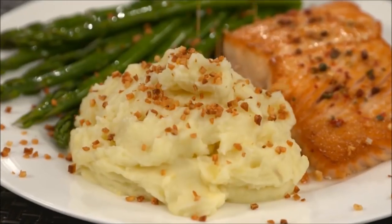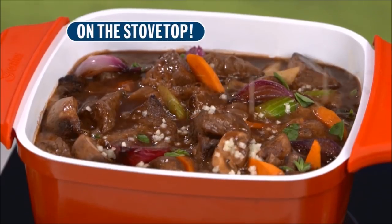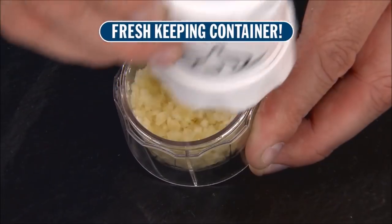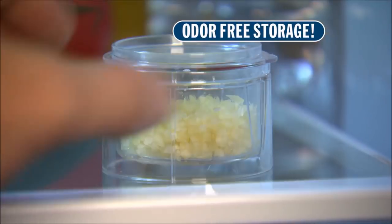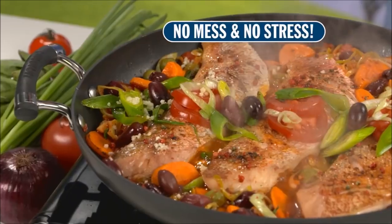Just twist the top to bring a burst of natural flavor and nutrients to all your meals. Add it to food right on the stove top, or just a dash to a plated dish that's ready to serve. Or slice into the fresh keeping container for odor free storage in the fridge. And the Garlic Master is dishwasher safe. It's fast and easy without the mess or the stress.